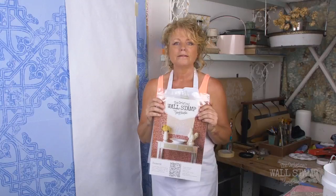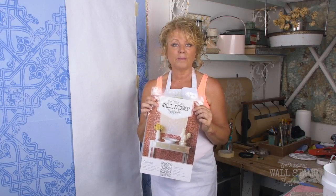Hi, Lori Steinfeld here with the Original Wall Stamp. I would like to show you a few tricks when you buy the damask stamp. Damask is so beautiful because you can make the whole wall look like wallpaper or fabric. It's beautiful tone on tone and it's beautiful in bright colors.